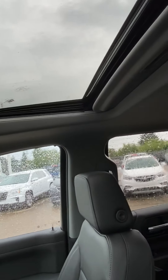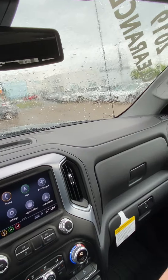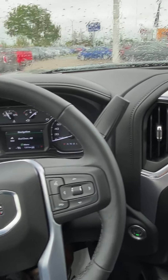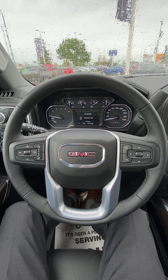A nice big sunroof as well — opens it up inside. Integrated garage door openers. Dual climate controls. Like I said, this one is a full load SLT and one of our last 2019s. Let me know what you think there Ryan — thank you so much for watching and I'm excited to get this to you.